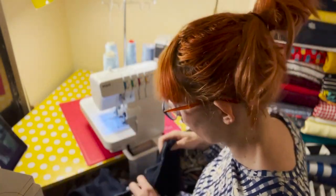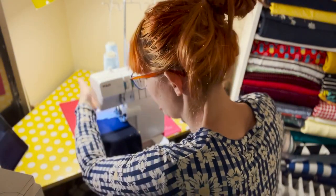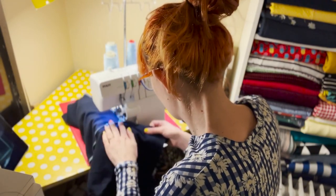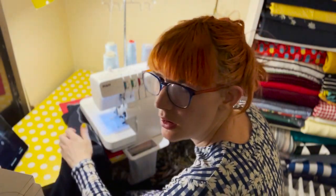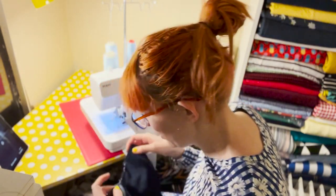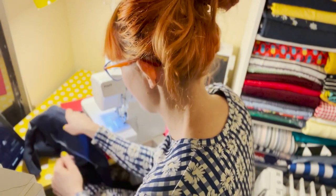I'm just sewing the underarms and side seams now. Oh, the threads have gone — it was going over that bump. That is so annoying. I've got to re-thread the overlocker... okay, I've re-threaded, let's hope this works.